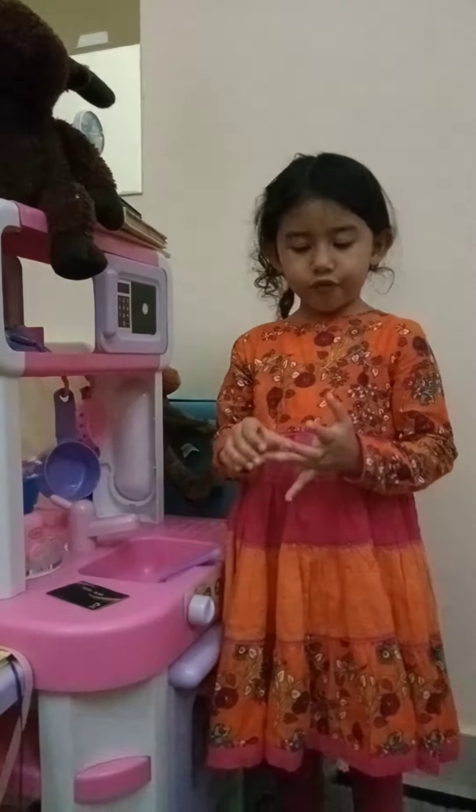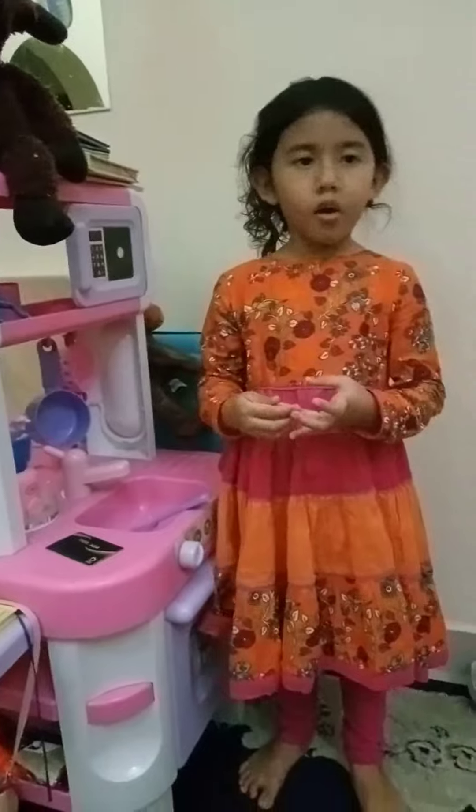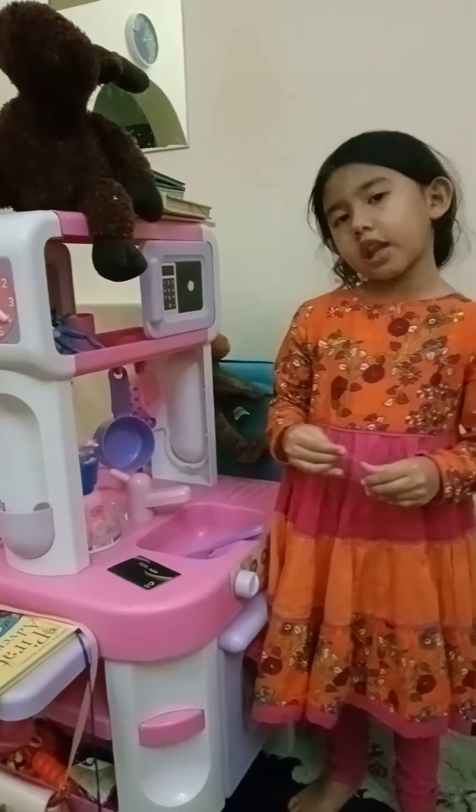I'm ready for my mom and dad. My mom and dad have been created for my kitchen.